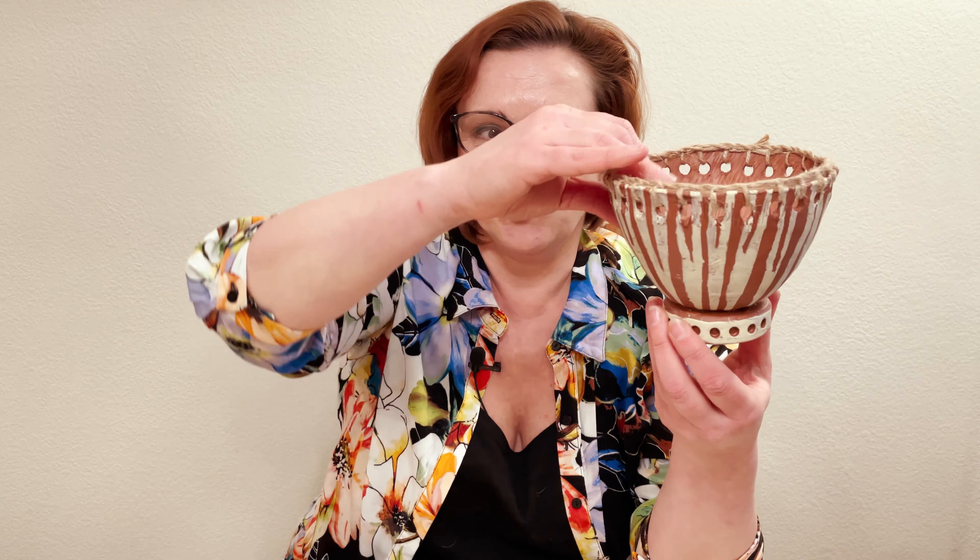Hi everybody! I'm Marina and welcome to my Ceramic Soasis channel. Today I'm going to explain how to use simple hand-built technique — pinch pot — and how to build a flower pot in a round shape or triangular shape. I will decorate it with acrylic paints and also with jute.